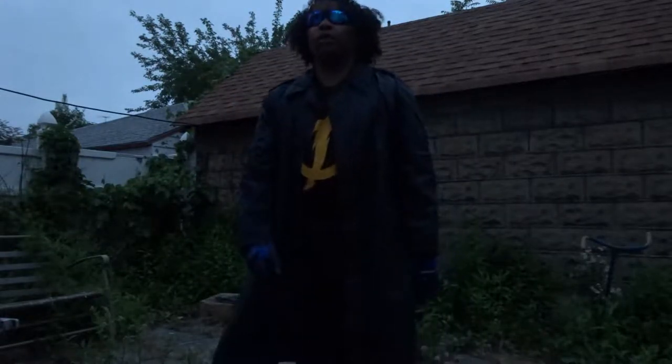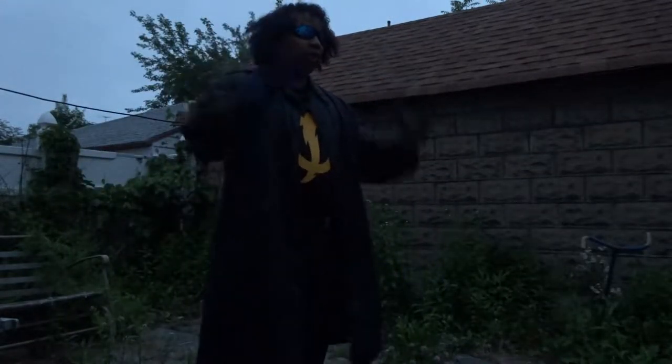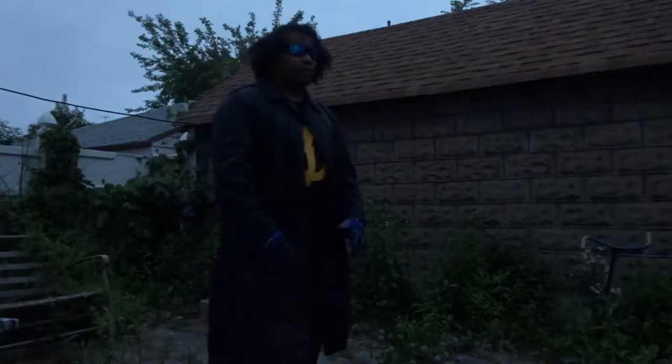A lot of stunt work — a lot of crazy, crazy stunt work. And I'm going to try to make the most out of this hairdo. I've never had my hair this long in my whole life, so this is a first for me.